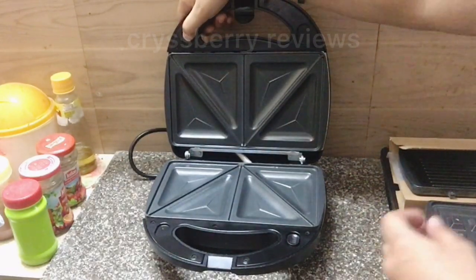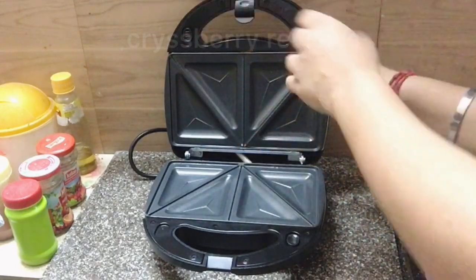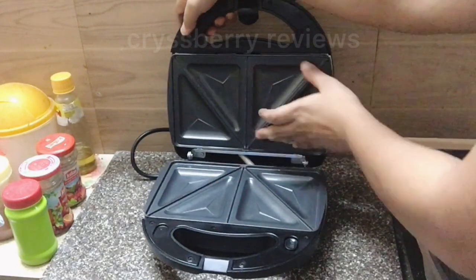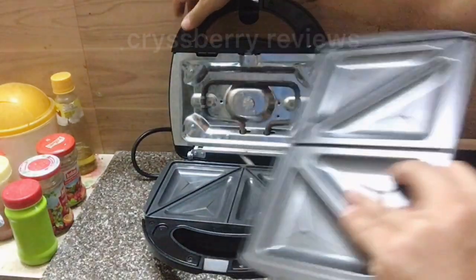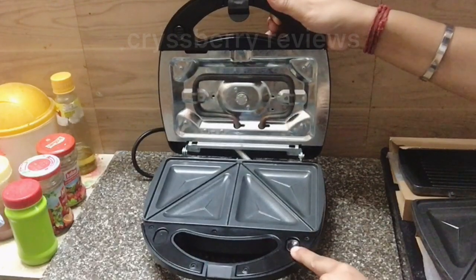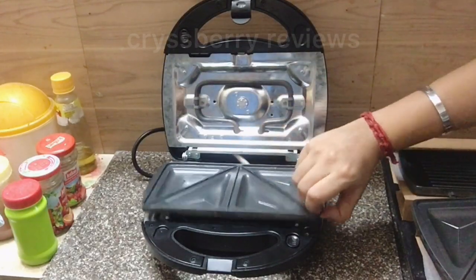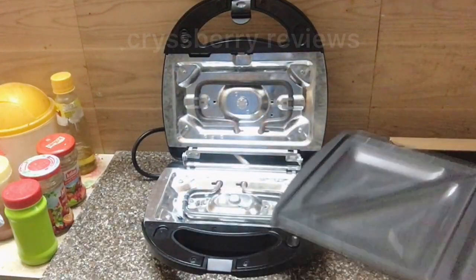What you do is just press it down, and it releases the plate. Just press it down and the plates come out easily — you just have to lift them out. The bottom part works the same way, just press it and that's it. You don't have any difficulty pressing the button.